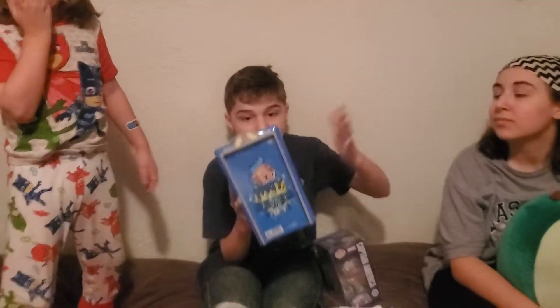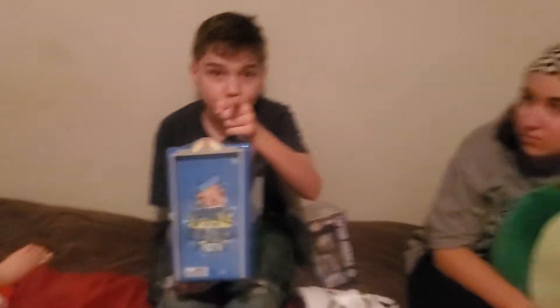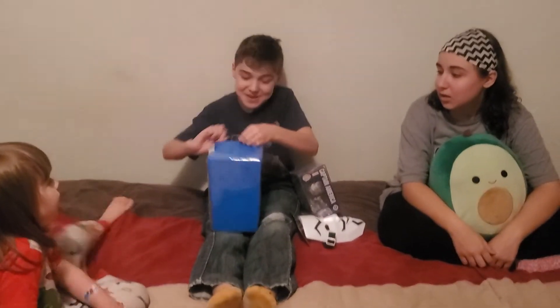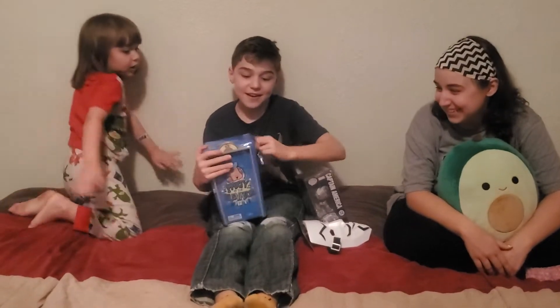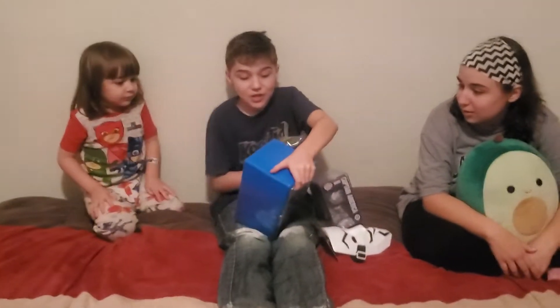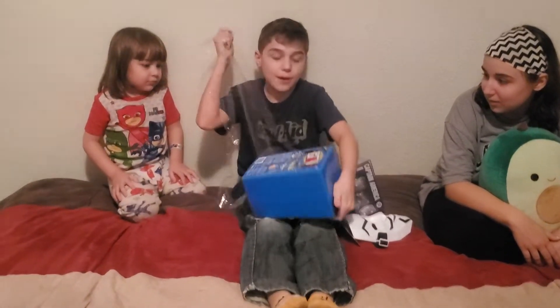So now I'm going to open this. I'm not even going to say what's inside until I open everything up because I want it to be a surprise for me and a surprise for you guys. So this is the Party in the Elevator, and this is from me and Maddie's favorite channel. That channel inspired us.